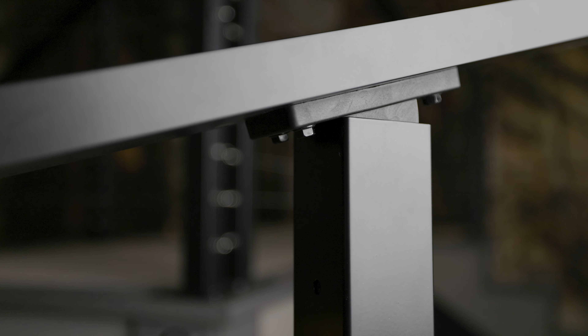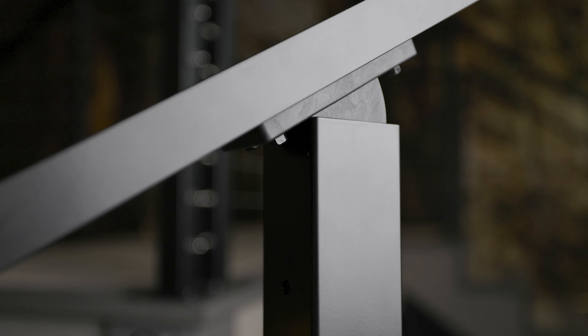Next we have your top rail, and just like the post, we're going to take it out of the box but leave it in its plastic until you're ready to install. This is your hardware box. Each one is going to be slightly unique in its contents, but we'll go over what's included in a standard kit.